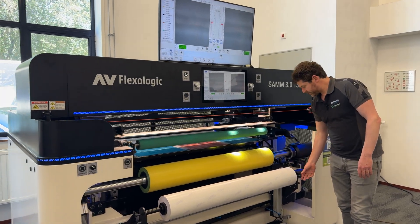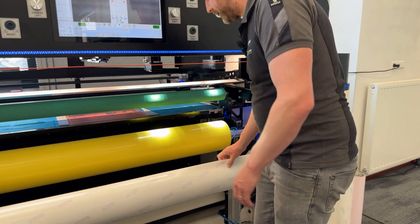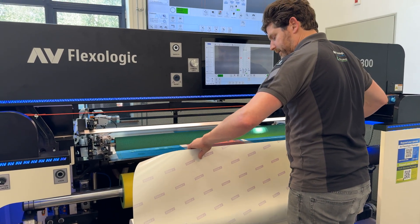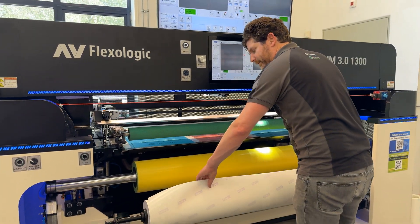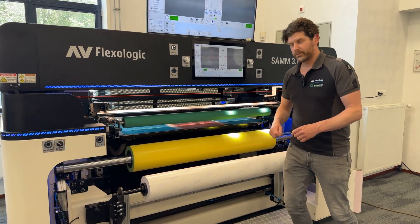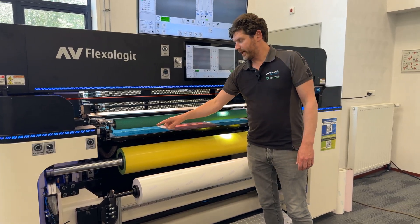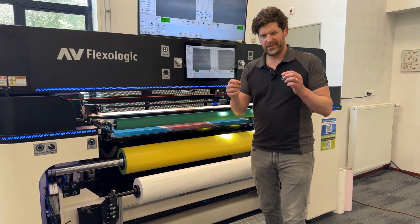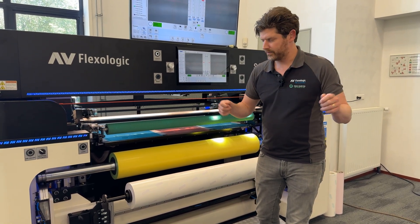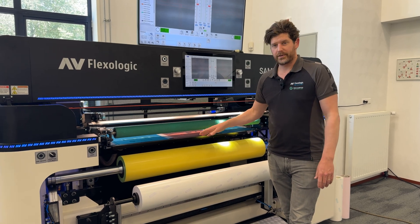On the right side there's a spring-loaded mechanism. When you unroll the tape, the spring is loaded and it actually rewinds the tape back onto itself. So it's always creating a little bit of tension when you unwind the tape, which is very important when applying the tape to the sleeve — you always need a little tension to make sure you're applying it extremely straight, otherwise you get creases during the taping process.